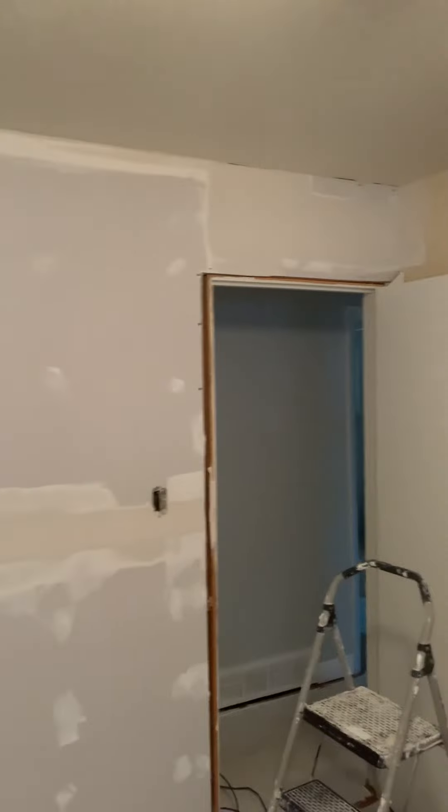So we're going to let our flats set up a little bit and then I'm going to go ahead and start putting inside corner tape in here. Also, you guys wonder why I don't use automatic tools? Well, I only have four corners in this job.